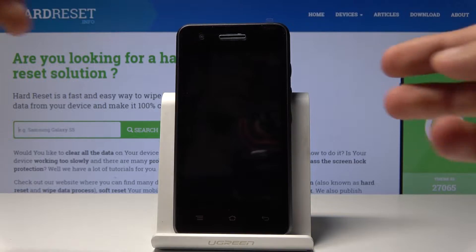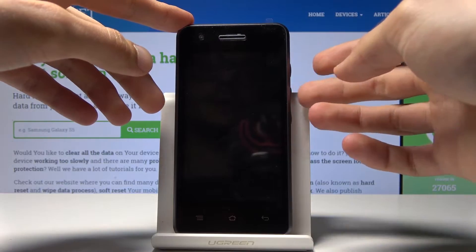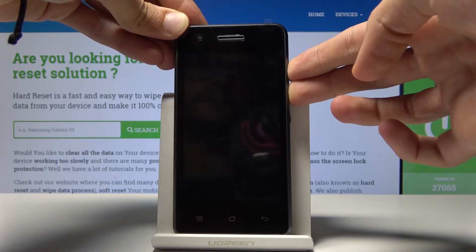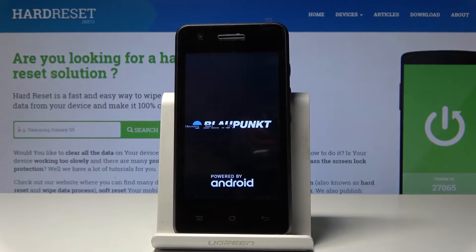Once it is off, hold volume up and the power key simultaneously. Keep holding them. You'll soon see the Blaupunkt logo and also recovery mode text, and then you can let go.